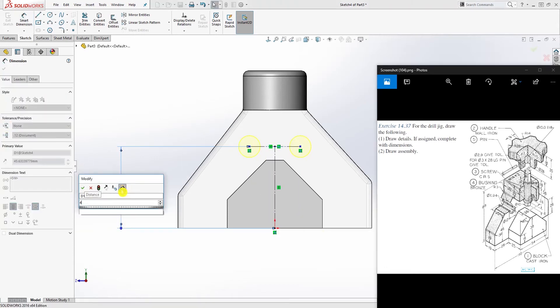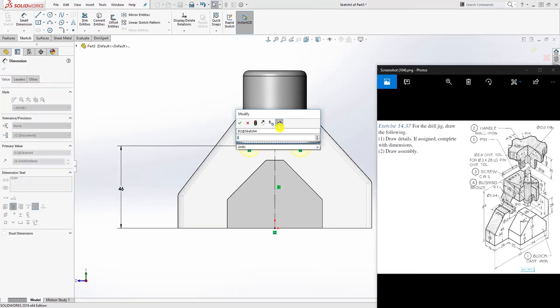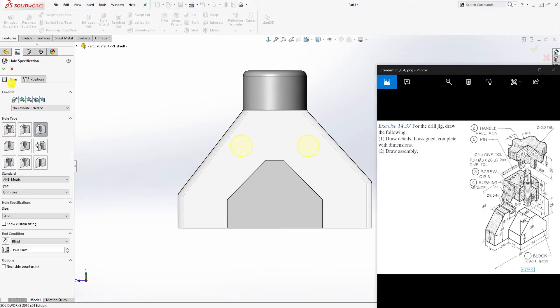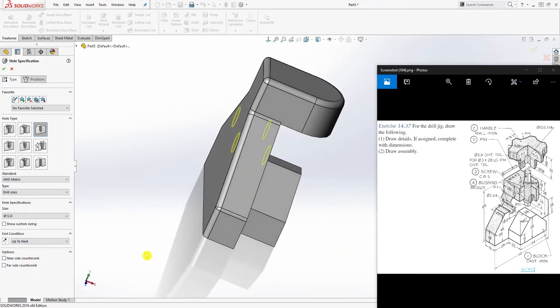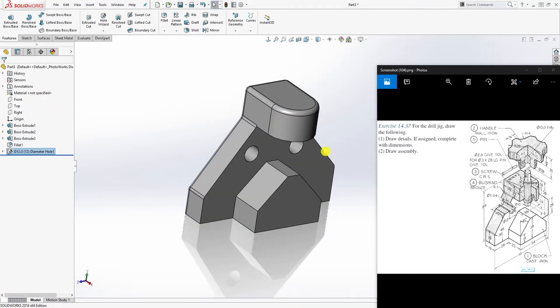Add a dimension from here to the origin point — that will be 46 — and the distance between these two is 38. Once you have a fully defined sketch, go back to the Type tab, select metric drill size, select a diameter 12 hole, and for the depth select Up To Next (which is the back). Click OK.